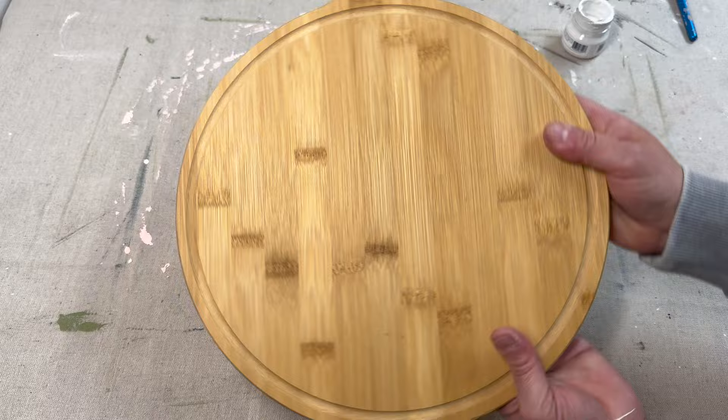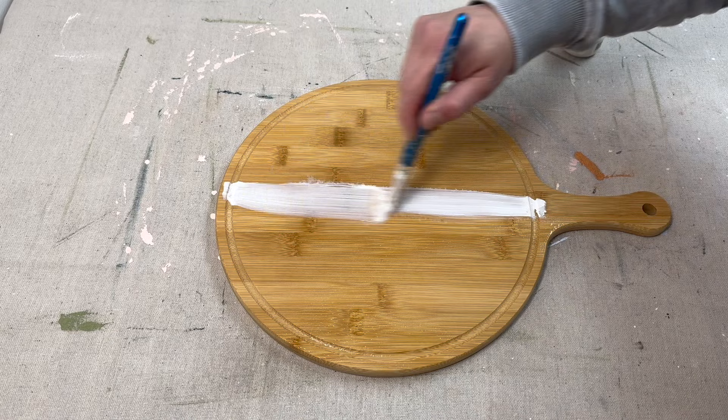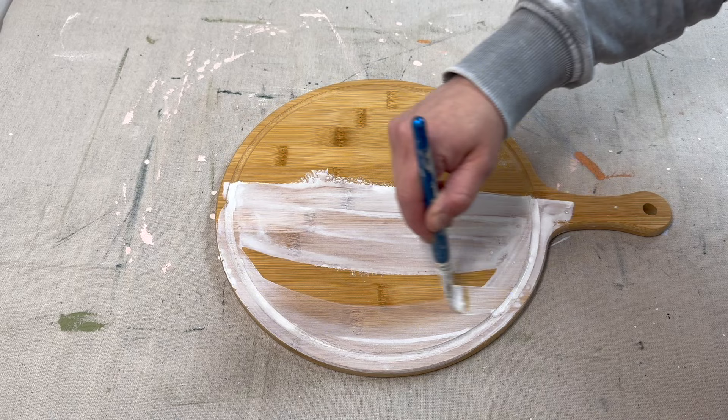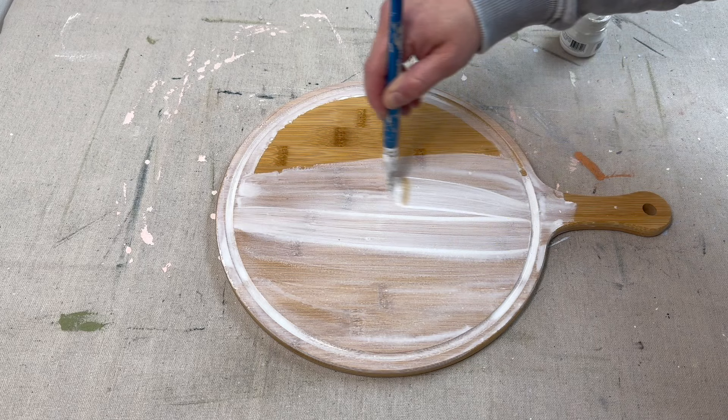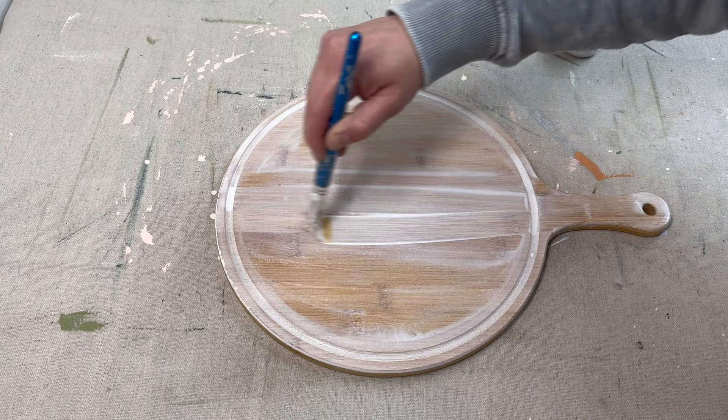For this next project I have a bamboo cutting board — I got them in bulk off Amazon, link in the description box. I'm going to do a white wash on one side and paint the other side in Coal Black by Fusion. The goal is to create a reversible board that has different styles but some cohesion between them.